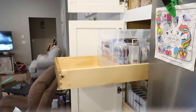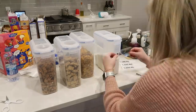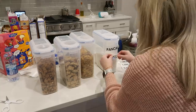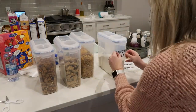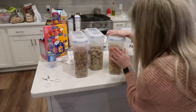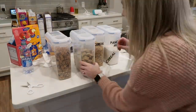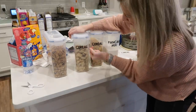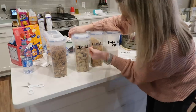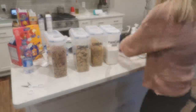These bins from the Container Store are so great — they're fairly cheap, cheaper than similar ones you'd find at Target or Amazon. They have heavy-duty handles so it's easy to grab them and pull them out wherever they are. I have them in my freezer and it's so easy to grab one. They're heavy duty and they've lasted — I've had them for over two years and they still look brand new.